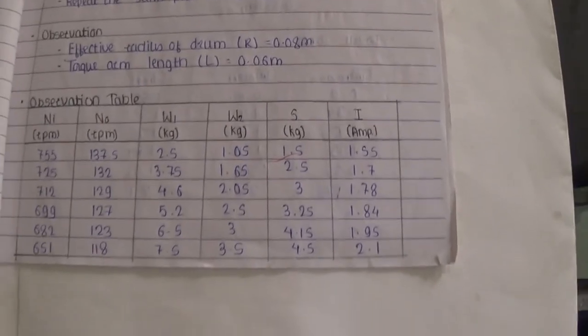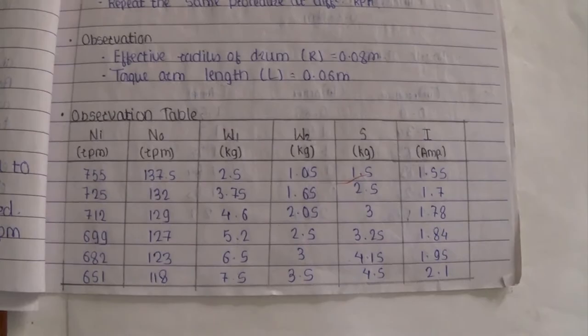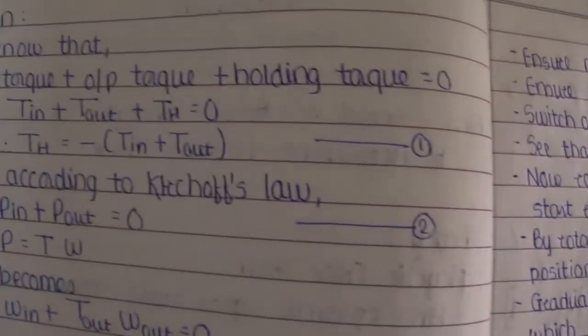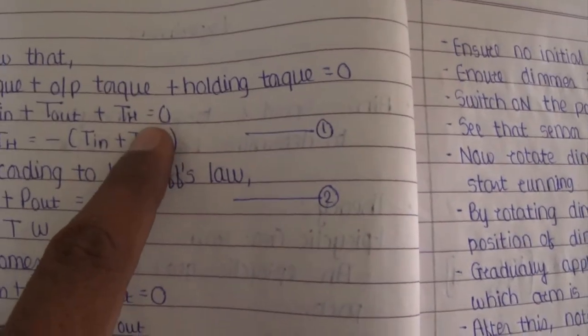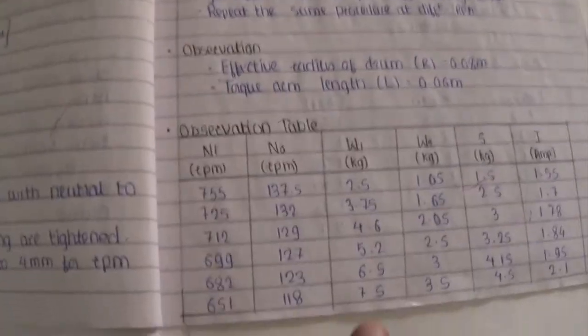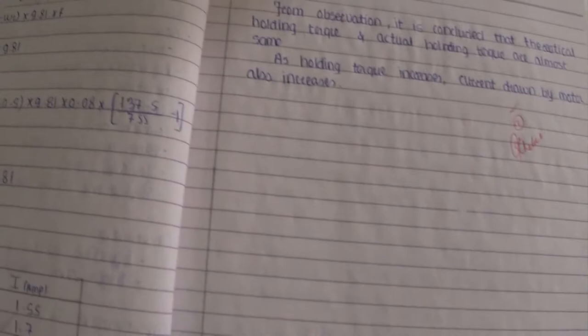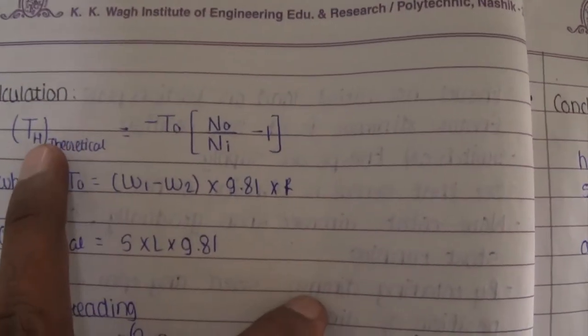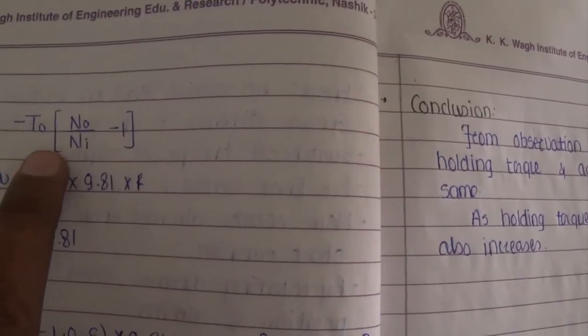As we discussed, we can easily find out the holding torque theoretically using the simple equation: T_input plus T_output plus T_holding equals zero. Using this equation, we can easily find out the holding torque. But practically, as we have taken these particular readings, we have another relation to find out the holding torque: holding torque equals T0 times (N0 divided by N) times (I minus 1).